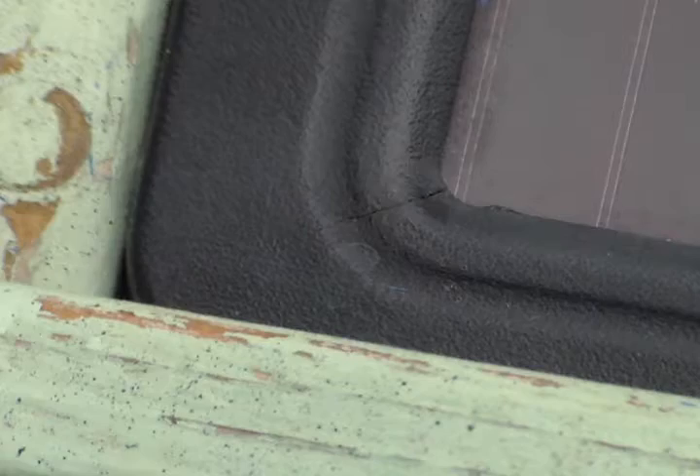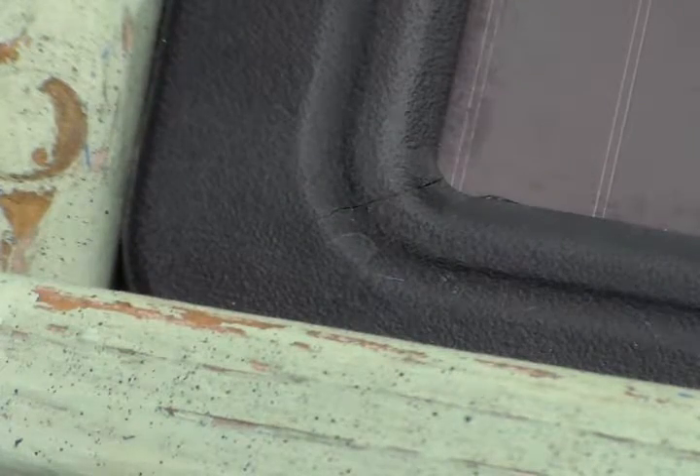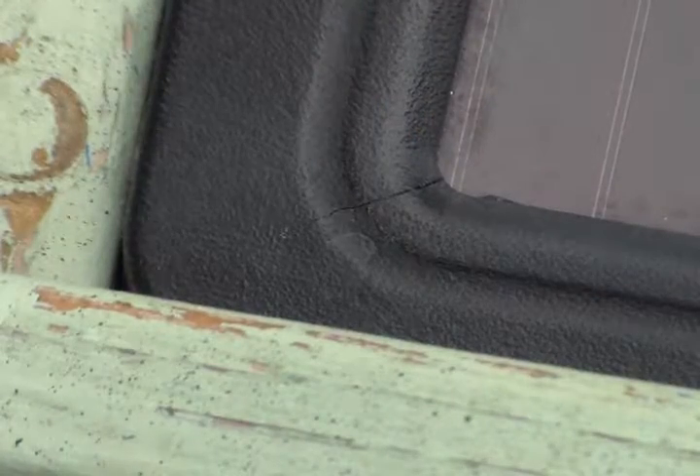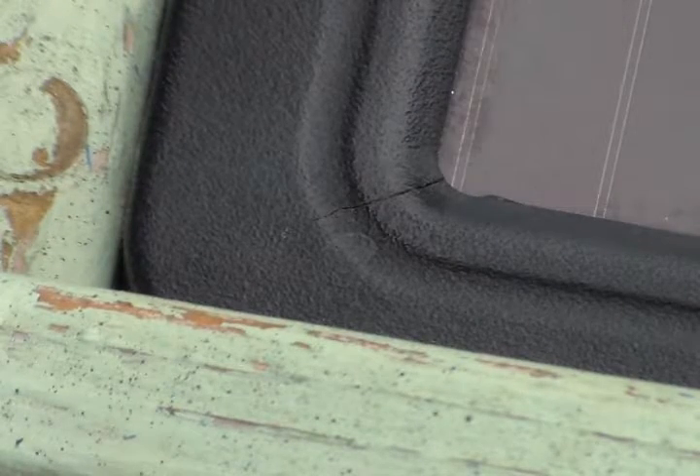There's a shot of the crack on another one of my panels here. Make sure you have it cleaned up really good — I just took a little brush and cleaned it up real good before applying the silicone to it. Let's get started on this one.